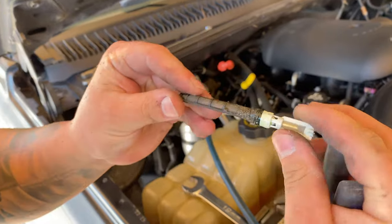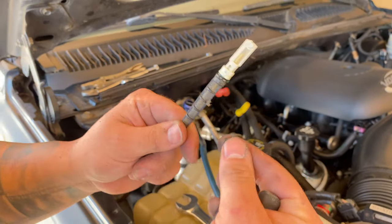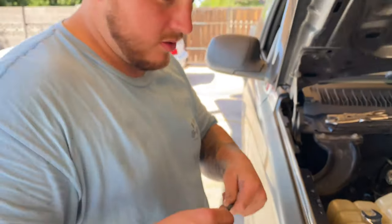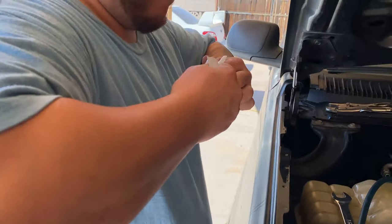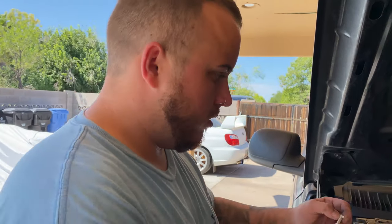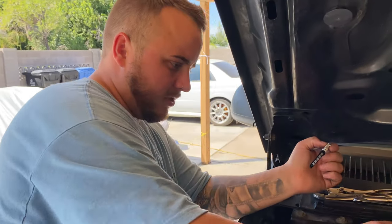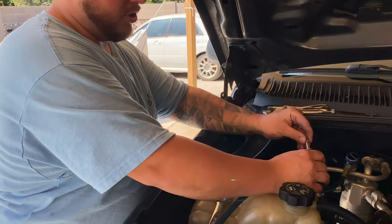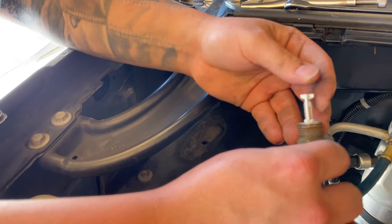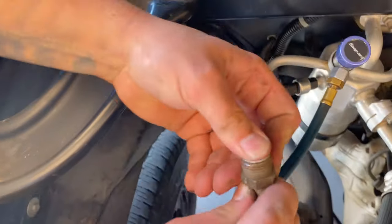You can see what you think is dirt and grime - but this is debris, and that's what restricts freon flow. If you don't have a way to extract the freon at home but want to do everything yourself, take it to a shop and ask them to just recover the freon - they can do that. Once the new orifice tube is in there, you push it down in.